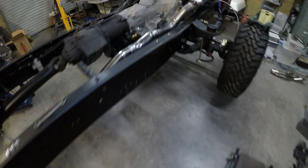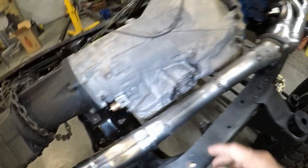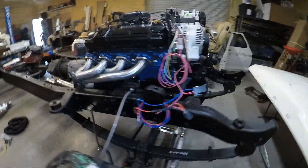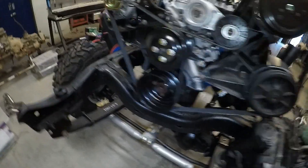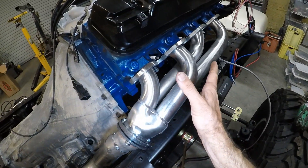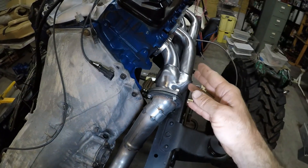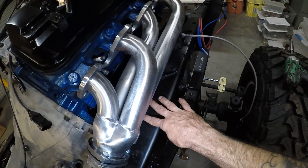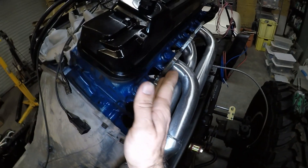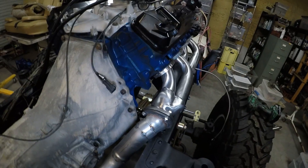I'm working on the exhaust system right now, and this is what I've come up with so far. You've got the header that runs down, runs across in between the oil pan and the transmission, and then it meets up to this Y right here, where I then have this nice little curve heading up to the header on this side. I purchased the header kit from DNA Motorsports — I really liked it, it's this nice stainless one. The problem was the passenger side did not fit at all because it was designed for a modern style F-350 that has wider frame rails. Unfortunately it was interfering with too many places, so I had to get this aftermarket one. This one is designed for the old school 460s that have a different head.